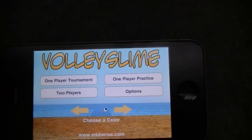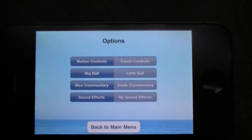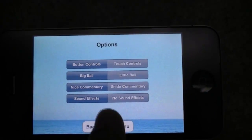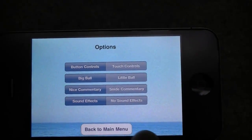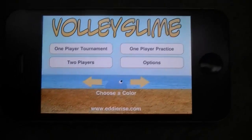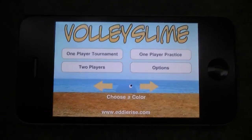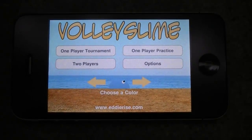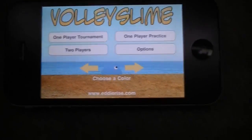And so that's pretty much it. You got your options where you can have either button controls or touch controls, big ball, little ball, nice commentary, snide commentary, sound effects, no sound effects, all that. Simple game, really fun game. So I suggest you guys get it. It is, I believe, 99 cents in the app store, and I will see you guys later.